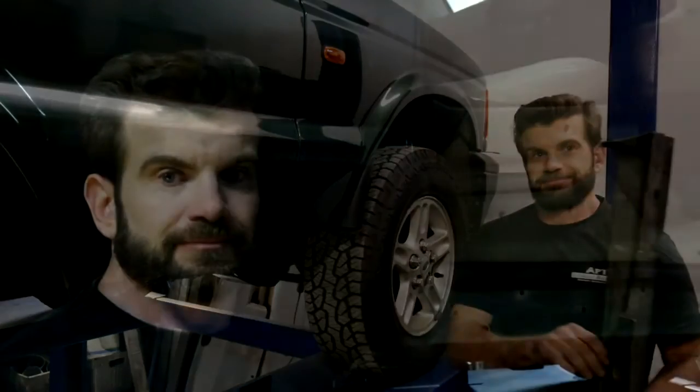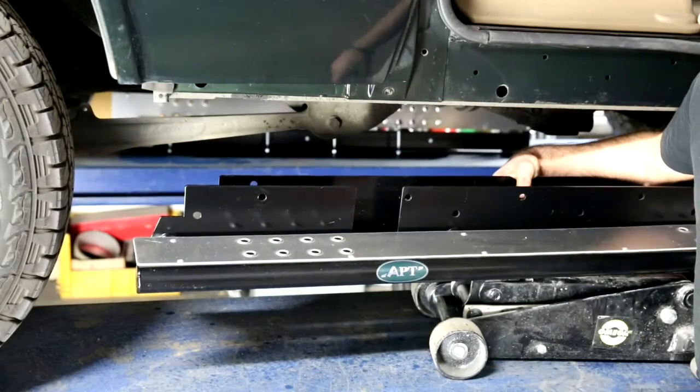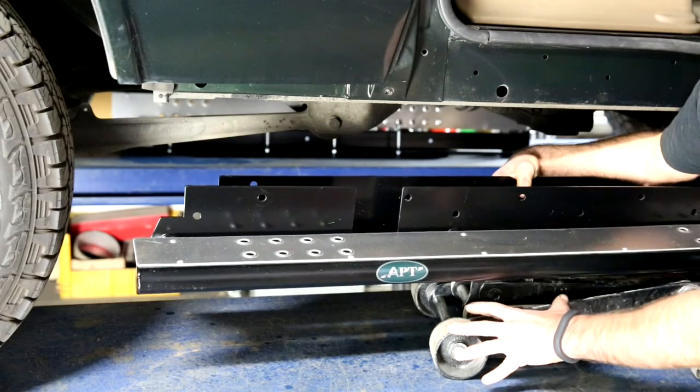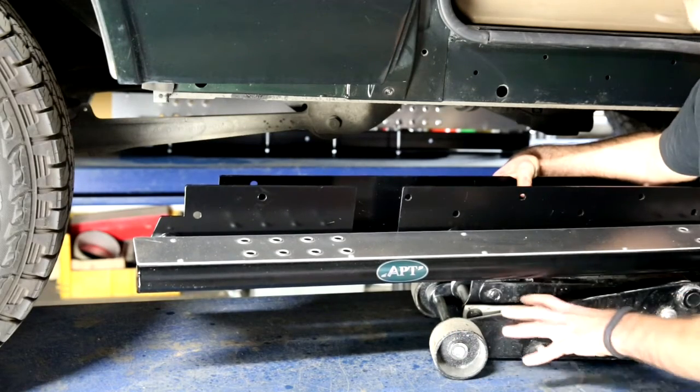Sills are off. Now with the factory sills out of the way, it's a good time to go along and give your sills a wipe down. The factory sills are a bit of a mud trap. If you're working by yourself, you're going to need some form of mechanical means to lift the sill into place. Today I'm just going to use a jack.